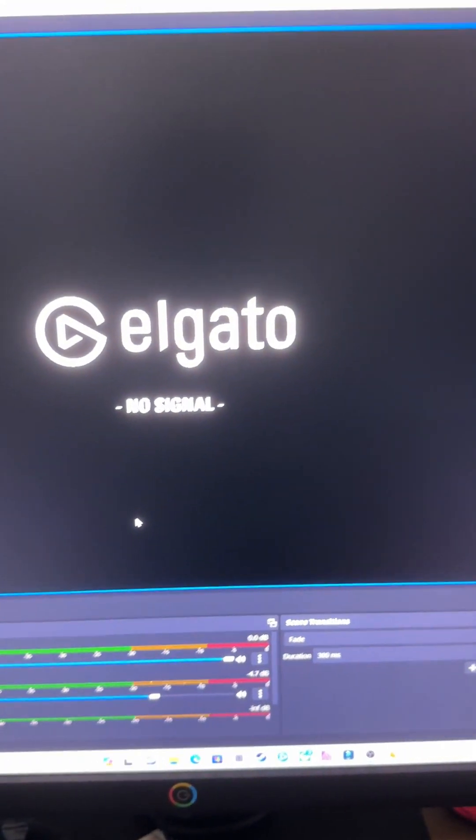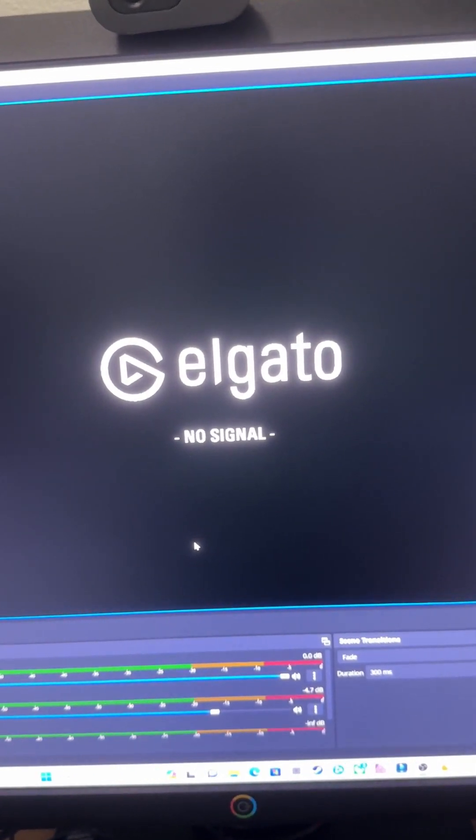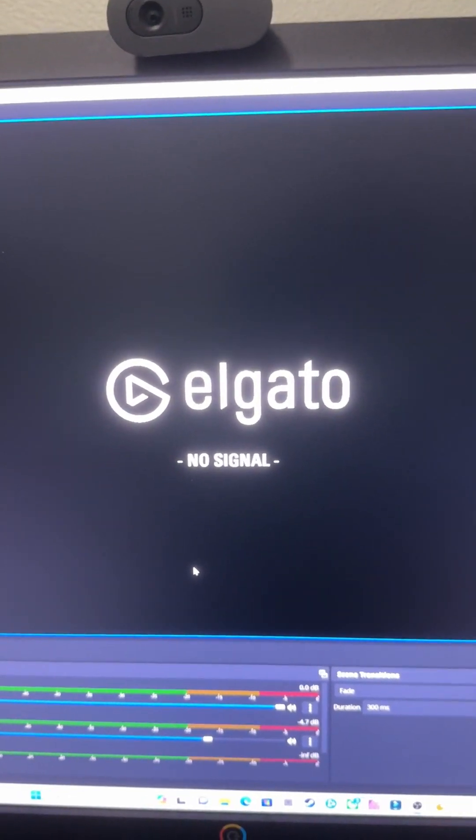Once you've got your capture card hooked up, it's really, really easy. A lot of times, most programs will automatically detect your device. In this case, I have an Elgato capture card HD60 like you saw in the beginning.